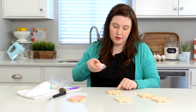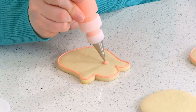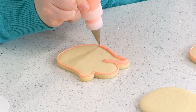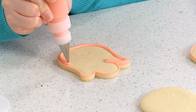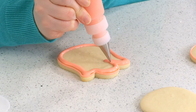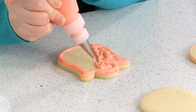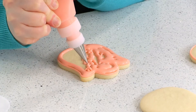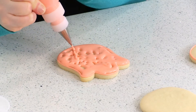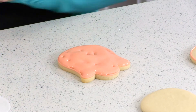I'm going to go ahead and use one that I've already prepared. This is called flood icing — it's more like the consistency of shampoo or honey, it's liquid. Whenever I flood, I like to go around the outside of the cookie first, as close as I can to the outline, and then gauge that I'm putting the right amount in because you don't want it to overflow. I cover the cookie, although not completely.